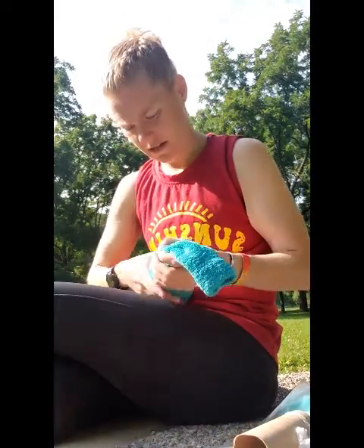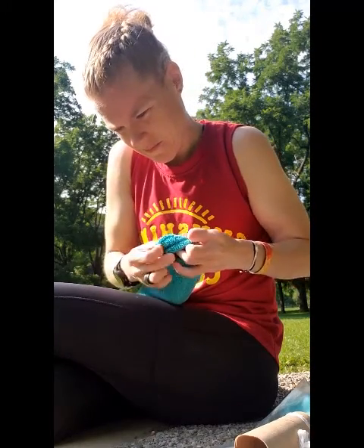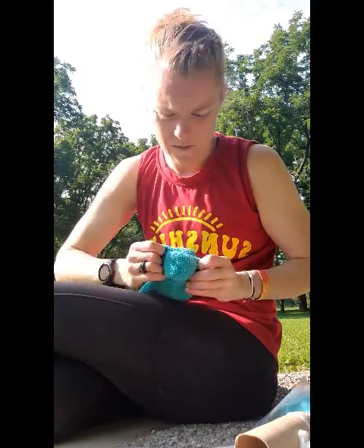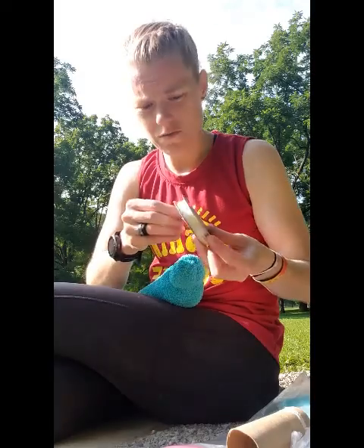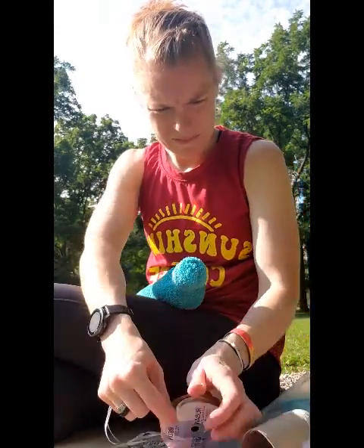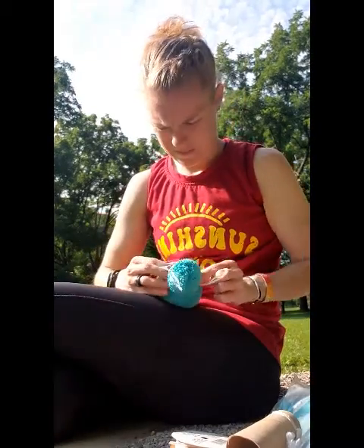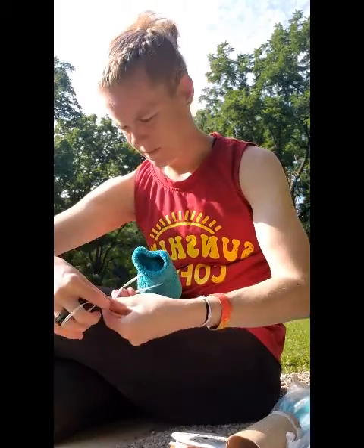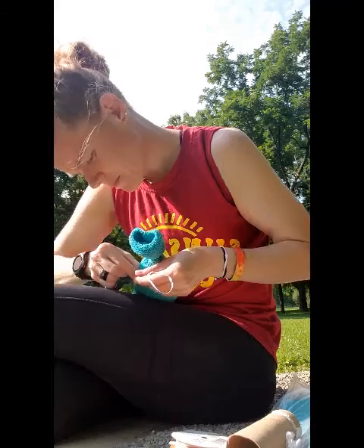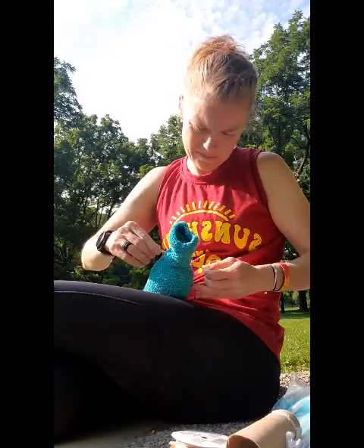And then what you're gonna do is get it all kind of smooshed around in there. And you're going to take it and tie it off. You can cut any excess you have off — I'm just going to roll mine over like that. And then you can take a ribbon and add it there. The ribbon's just strictly for decoration, so it's nothing fancy.